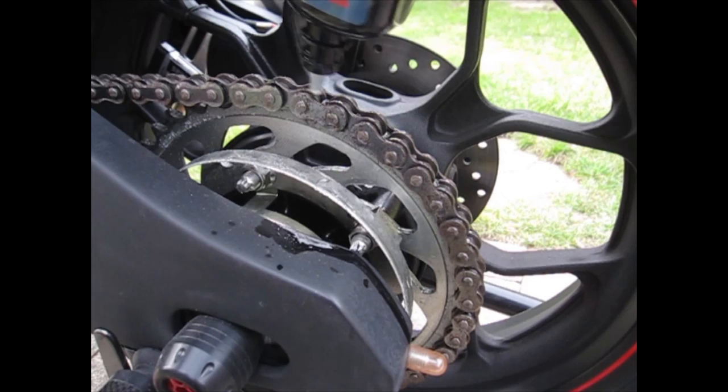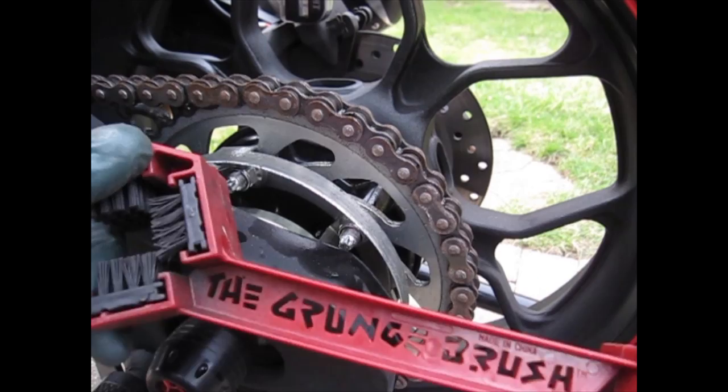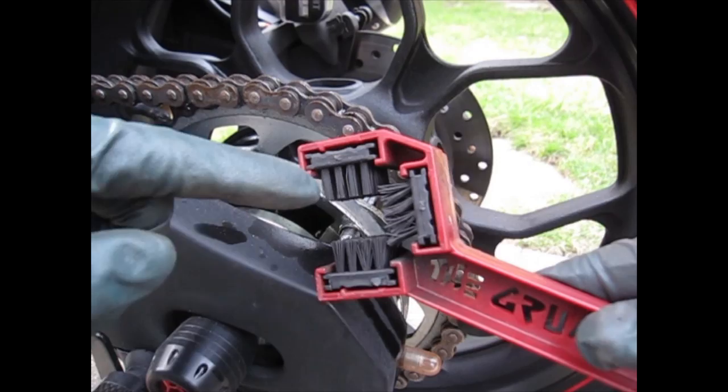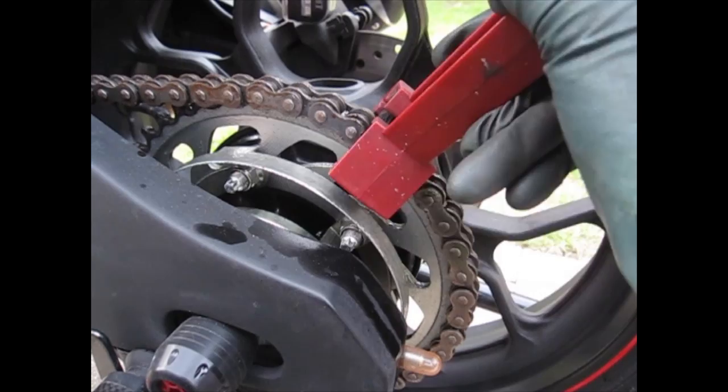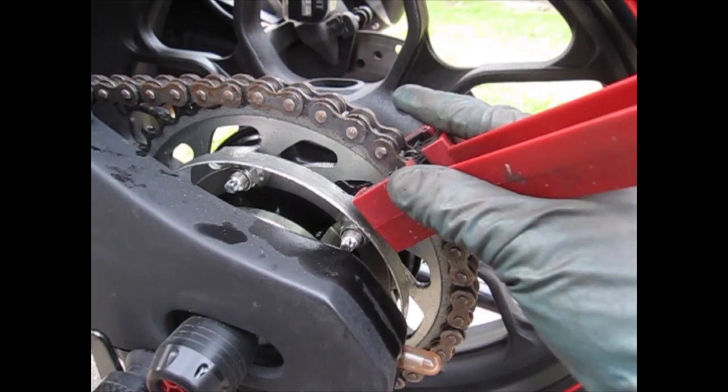It's already been around five minutes. Now we're going to get the brush that came with our kit — the grunge brush — and see if it gets rid of all this nasty mess. Grab this part that looks like a U-shape and put it on the chain. If you're going to be spinning your wheel while doing this, make sure you're very careful — don't put your hand anywhere near the sprocket or chain. Just put your hand on top of the tire.